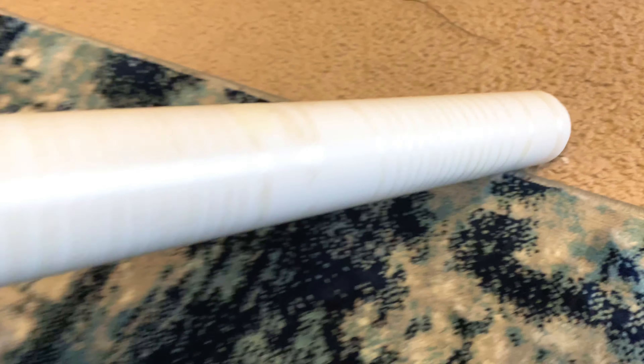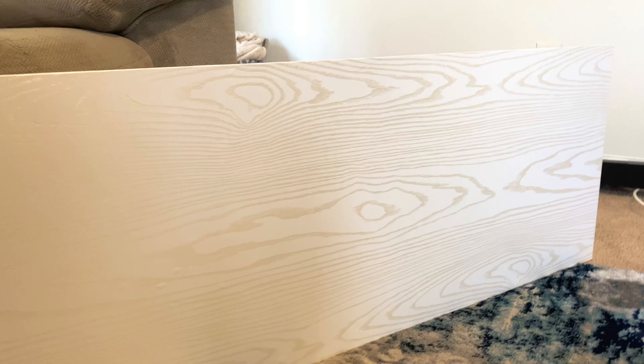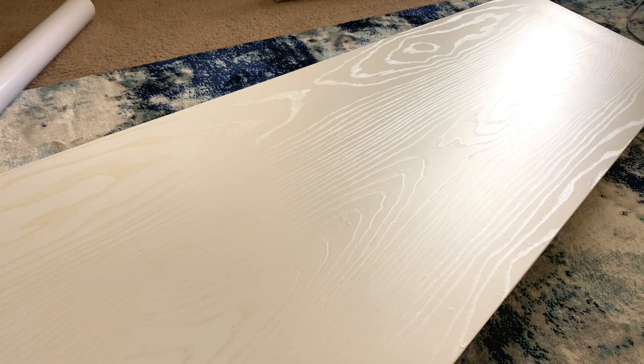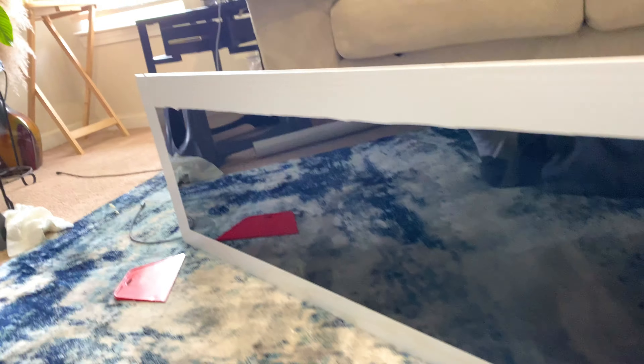I got this vinyl from Amazon for twenty to twenty-two dollars — it's so nice. They had a bunch of different colors and I went with this one with the white and some gold. This is what it looks like with the vinyl. Pretty easy to put on — you just get your scraper and an exacto knife.